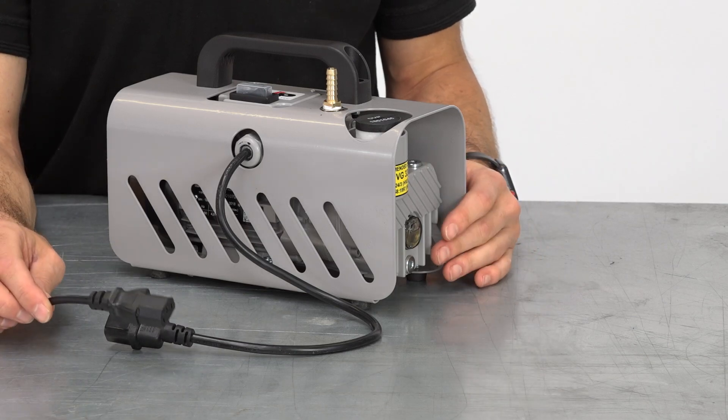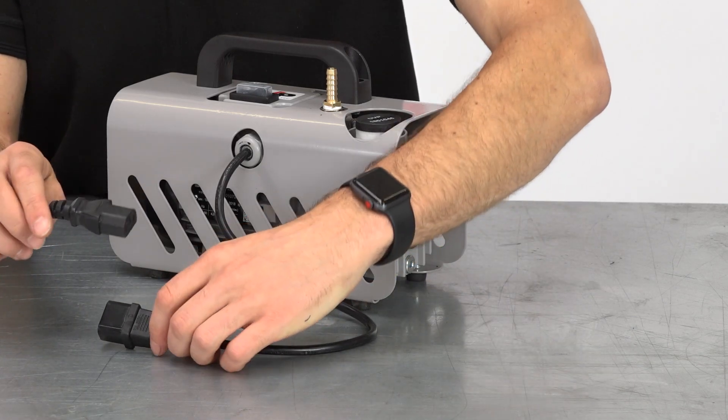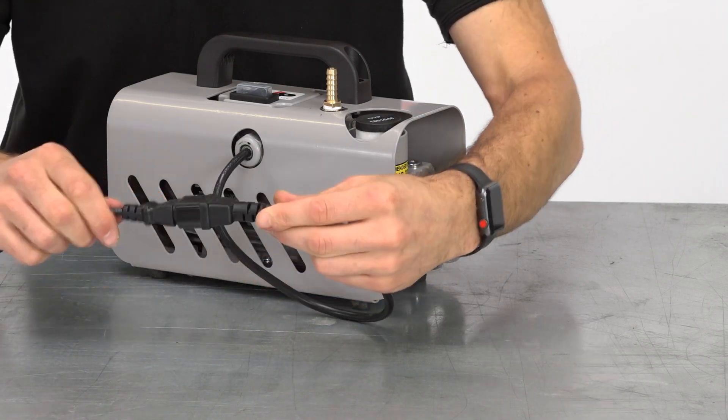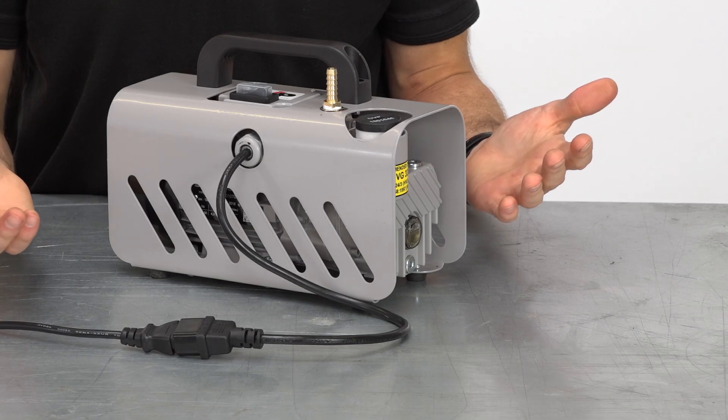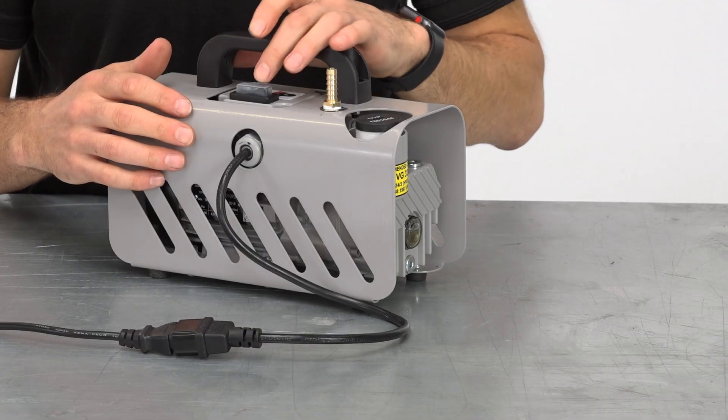Using the power lead supplied with the vacuum pump, connect one end of the lead to your mains power supply and the other end into the IEC socket on the vacuum pump. Once connected, the pump is simply switched on and off using the power switch on the top of the pump.